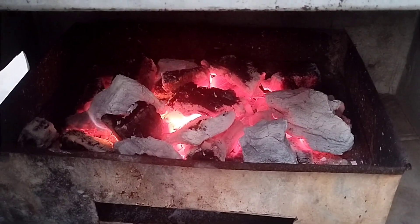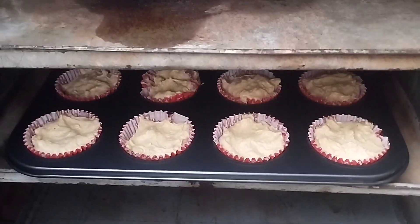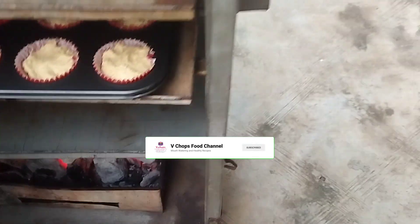Is there anything you want me to explain about the coal oven? Feel free to ask in the comment section. Thank you for watching — please don't forget to like, share, and subscribe.